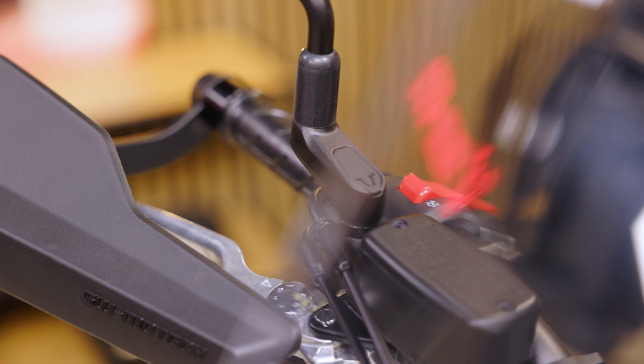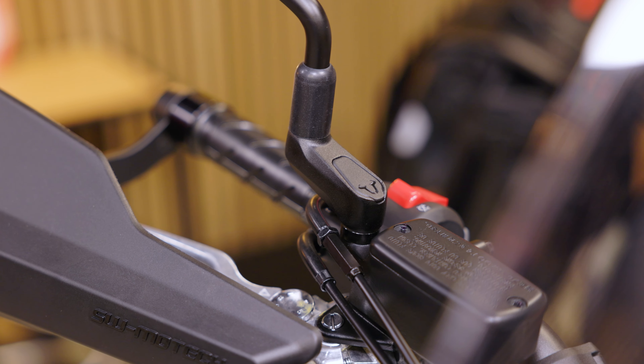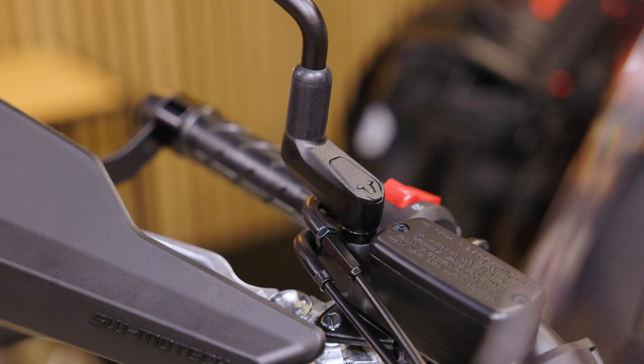To ensure that you can always adjust your mirrors to the right position, we have added the mirror extension to our range. It allows the mirrors to be adjusted in height or sideways.